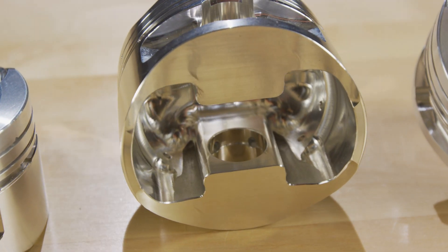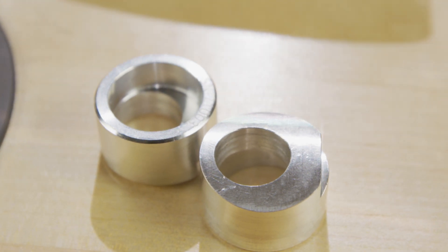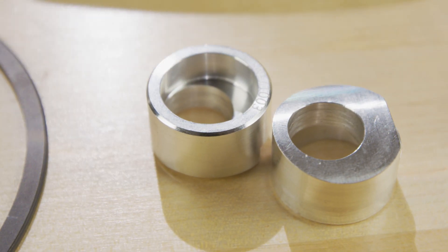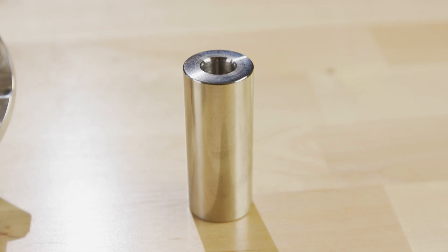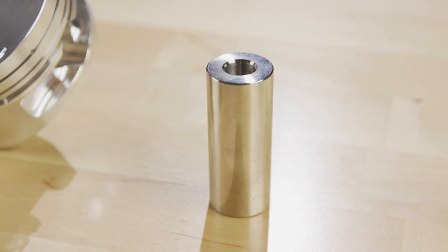It's a full round forging design. It also features a pin button for additional strength and support at the oil support rail. We use a 200 thousandths thick tool steel wrist pin in H13 material.